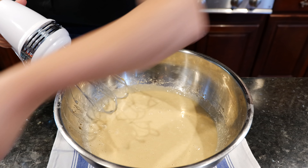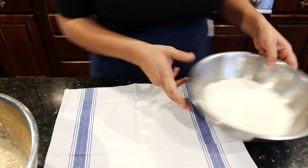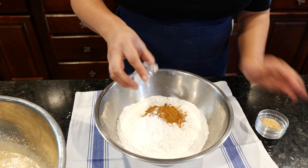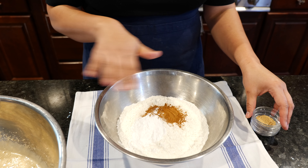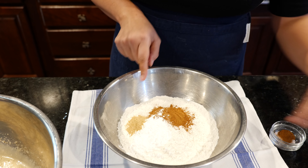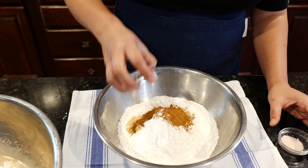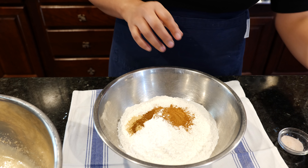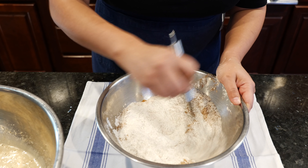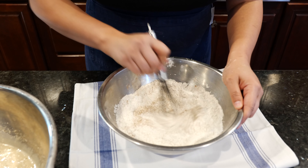Now let's mix our dry ingredients. We're going to add our cinnamon and our baking powder — just to clarify, that was baking powder, not baking soda. Ground ginger: if you use fresh ginger it's going to be really strong, so use powdered ginger. Some clove — it's holiday season, why not? And some salt. Let's mix those dry ingredients. Oh, it already smells delicious. That clove smell gives me tingles.